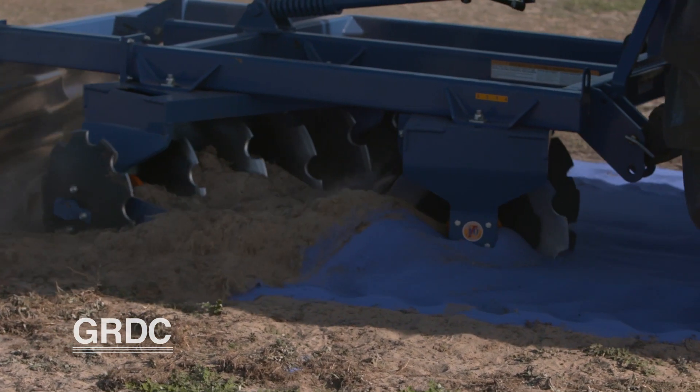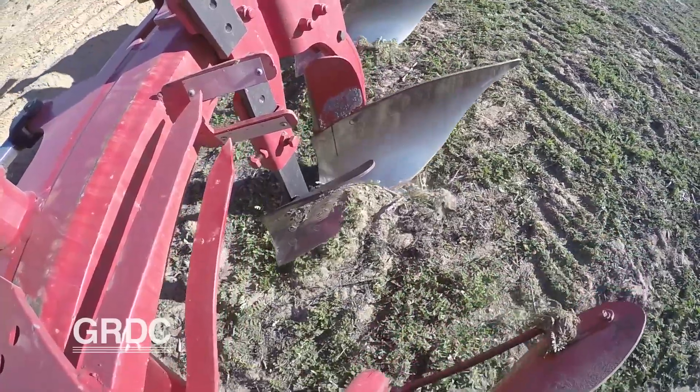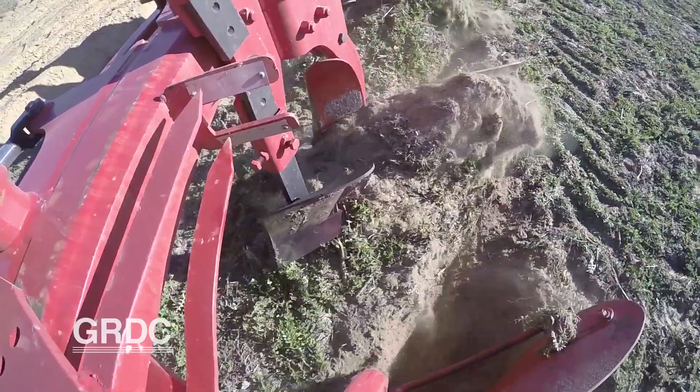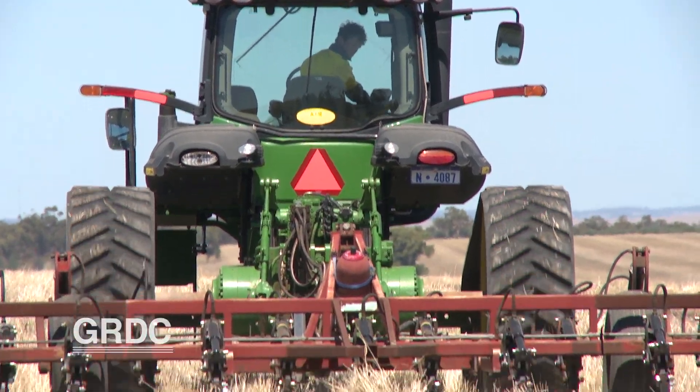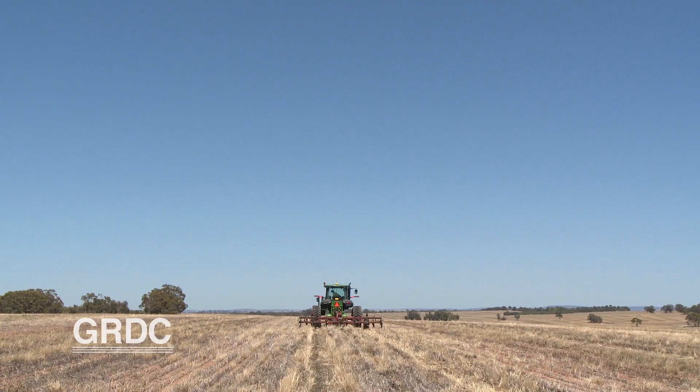The research helps fit into the decision-making process of deciding what is the best option for a particular paddock, because the decision is not just about fixing the problem now but about how to manage the paddock in the future. GRDC will publish the research, and a model will be produced for growers to predict how different machines change their soil profile.